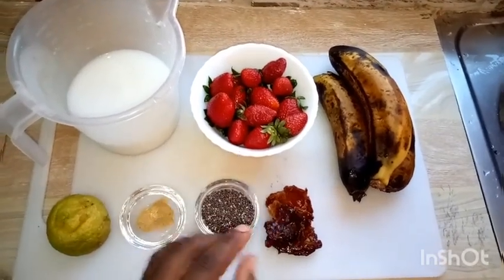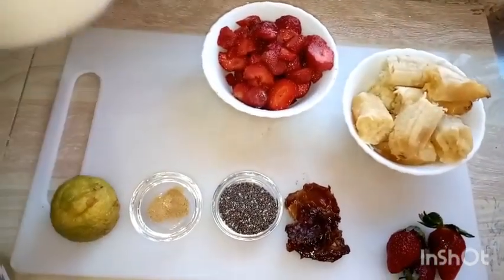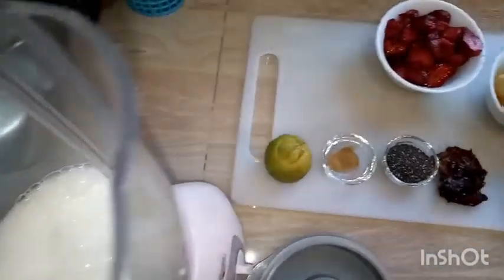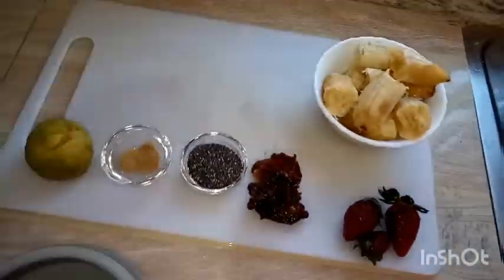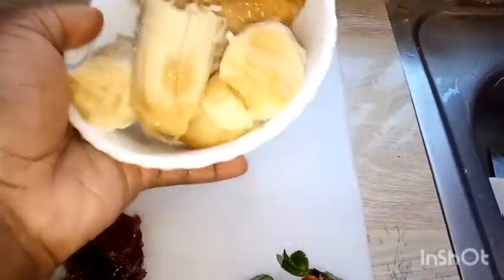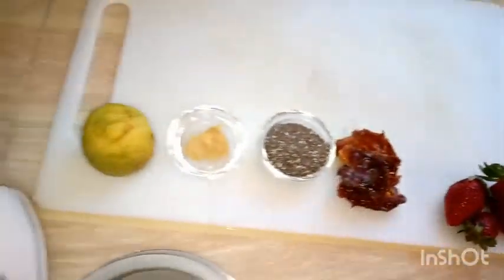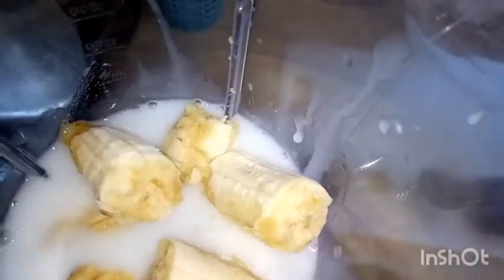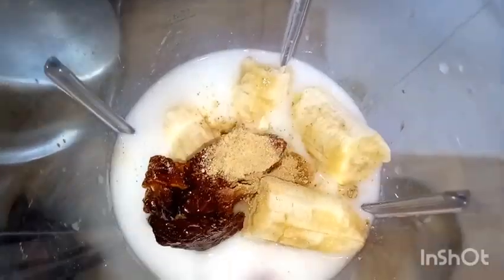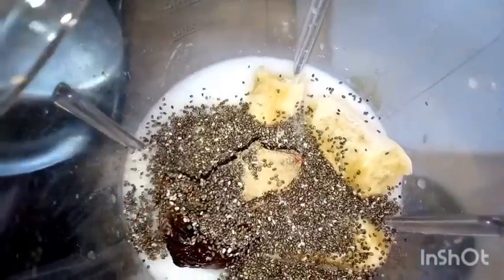We'll begin by cutting the strawberries and the bananas — as you can see here they're already prepared. We'll begin by adding the milk in the blender; have some extra milk on standby in case it's too little. I've now added our strawberries followed by our bananas. Basically everything is going into the blender — the dates, the ginger powder, and the chia seeds.